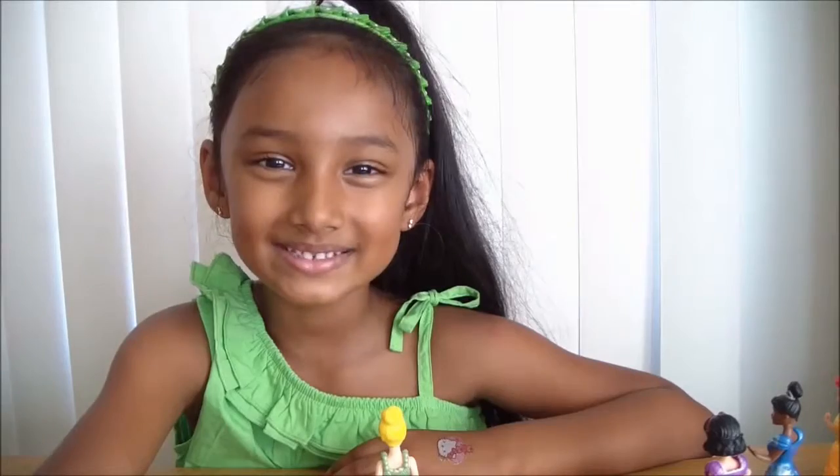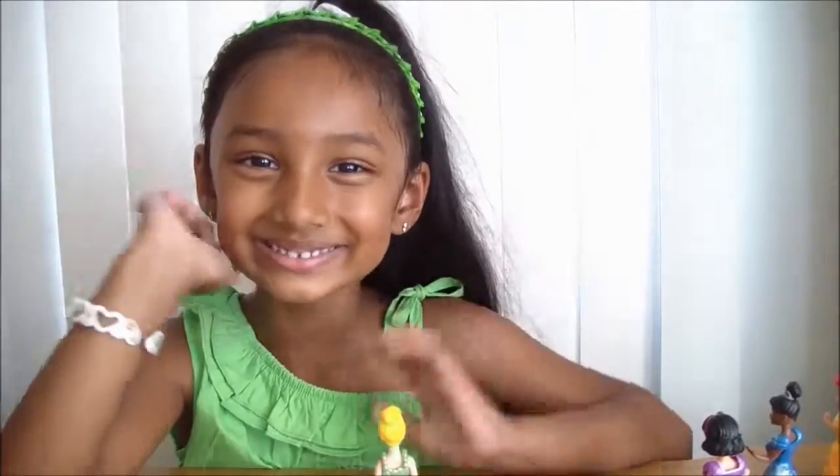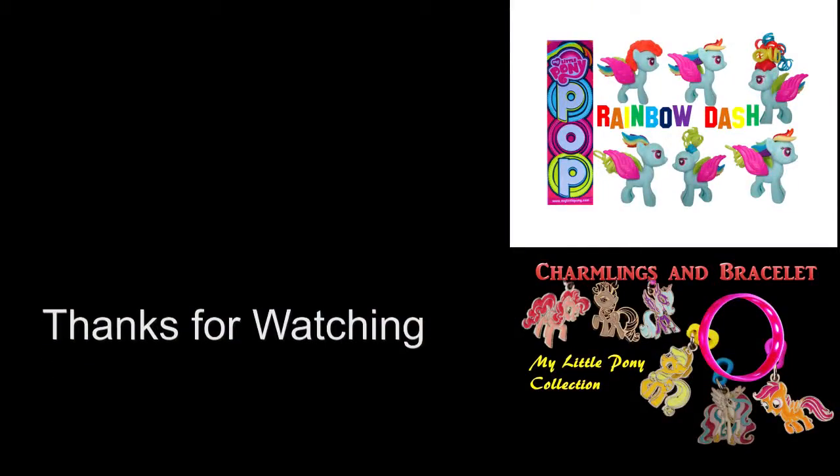So I hope you guys enjoyed this video. Bye! Thank you!